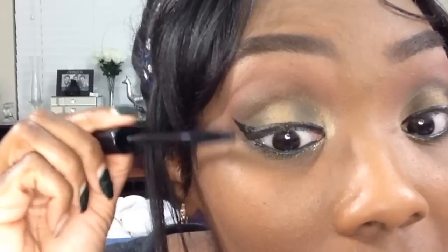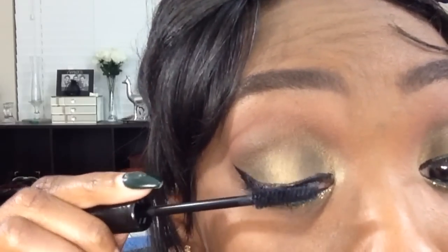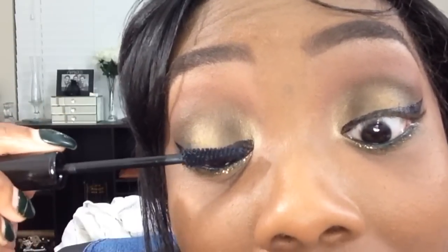Step one: you're going to want to apply any mascara of your choice as a base coat first — any drugstore or high-end mascara works. Give your lashes a really nice coat, top and bottom. That's what I'm doing here; I just grabbed the nearest mascara closest to me.